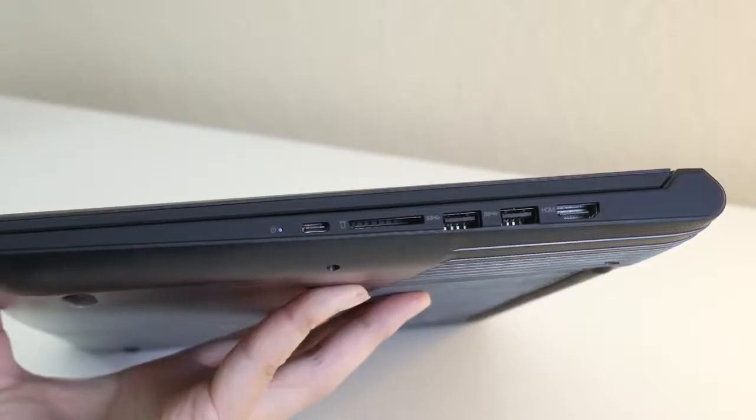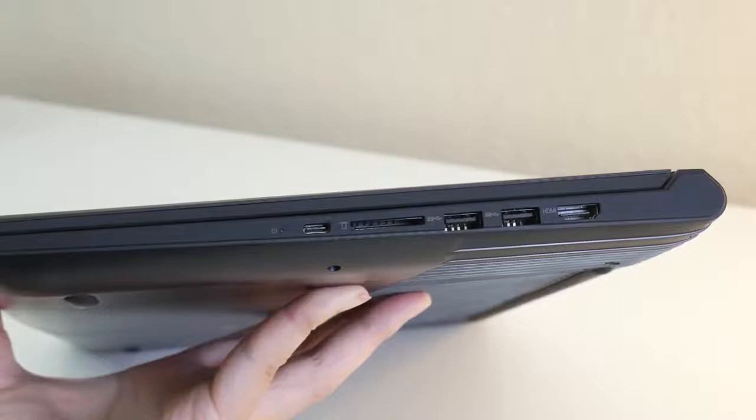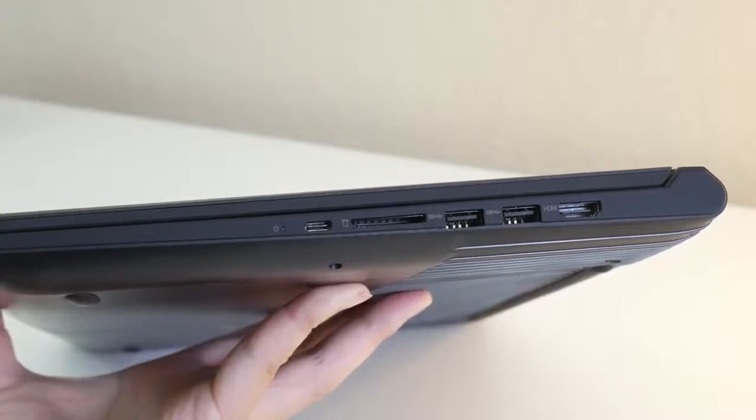On the right you've got a USB Type-C, which is going to come in handy for peripherals in the future, an SD card reader, two USB 3 ports, and a full-size HDMI.